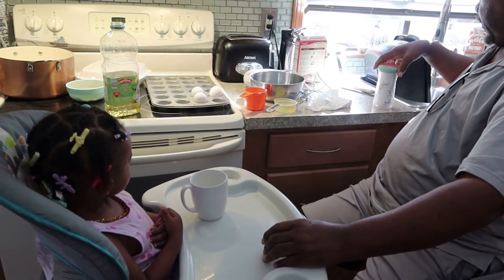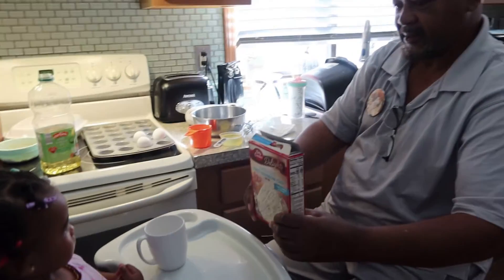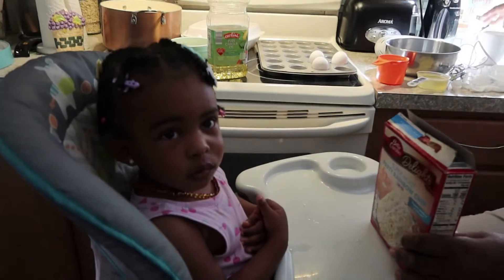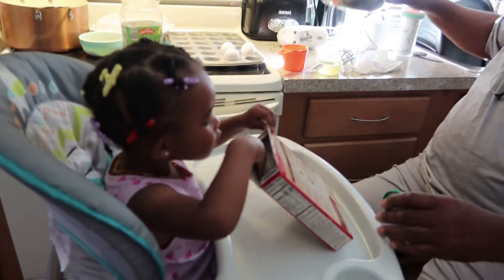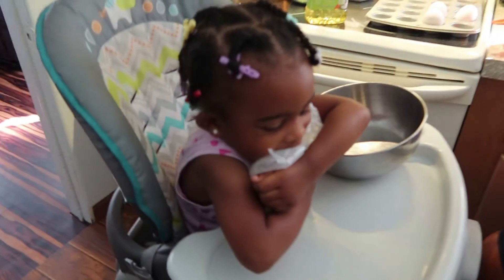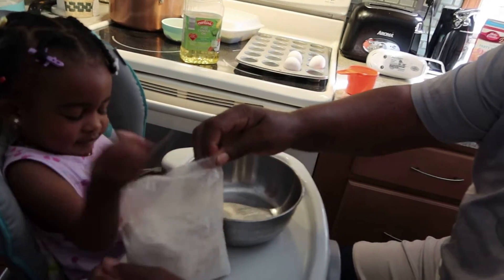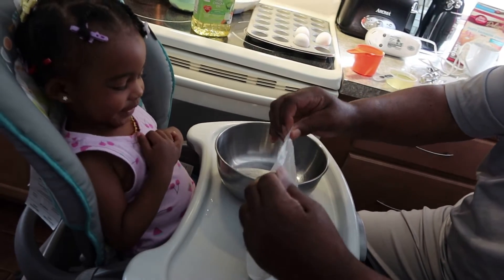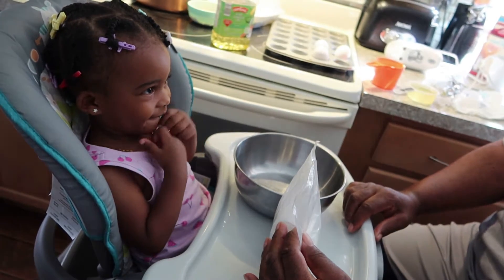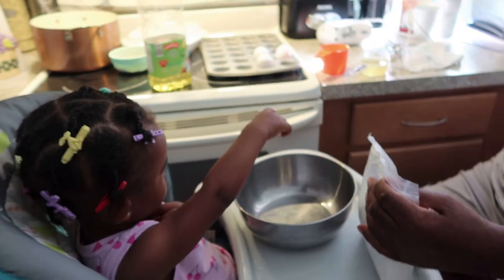Now we're gonna open up the cake. What's this? Cake. Alright, can you take the cake out of the box? Mm-hmm. We have the cake. So now we gotta open it, right? Yeah. So what do you wanna use — a pair of scissors or a knife? A knife. Okay, then hop off — I'll have to use a knife.